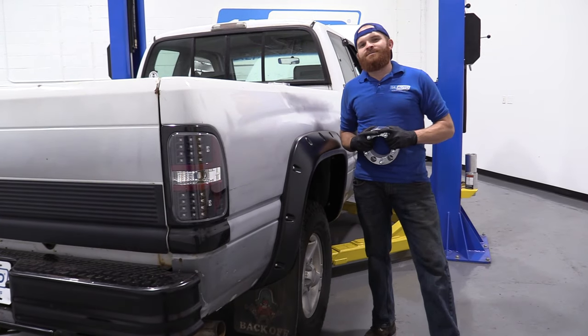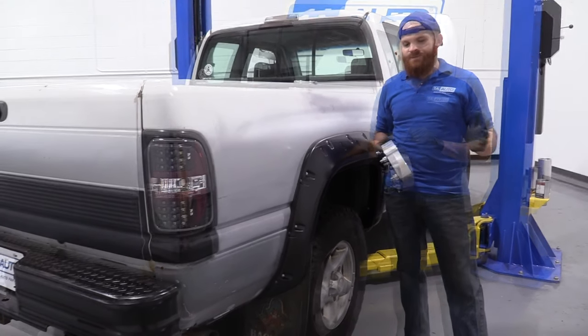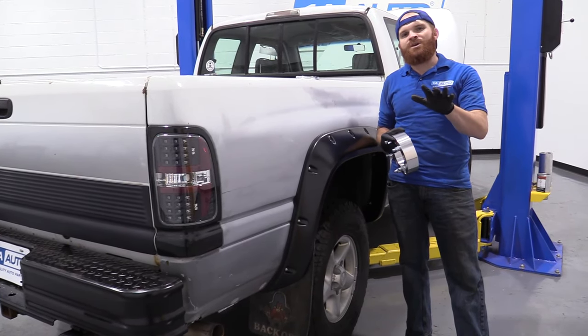Hey friends, it's Len here at 1A Auto. Today I want to talk to you about something super cool: wheel spacers. Super easy job — I can do it and you can do it too.